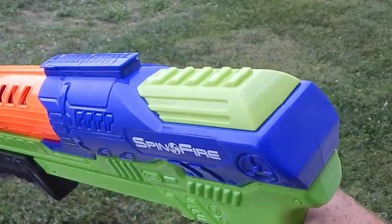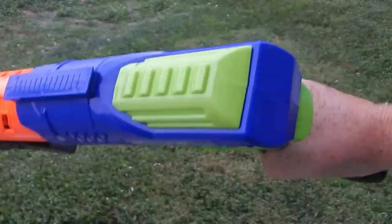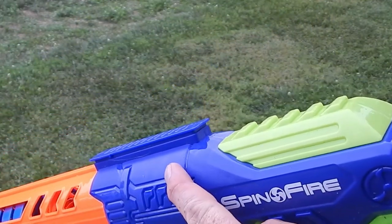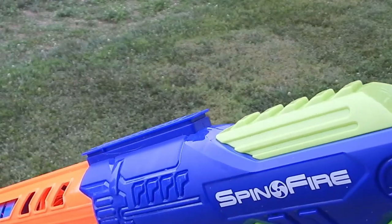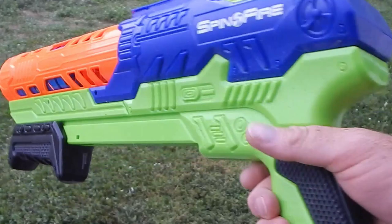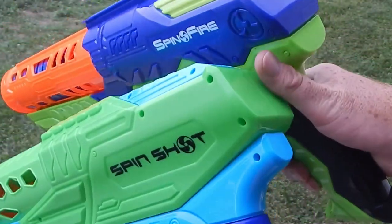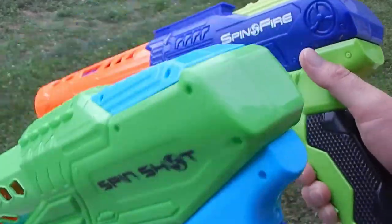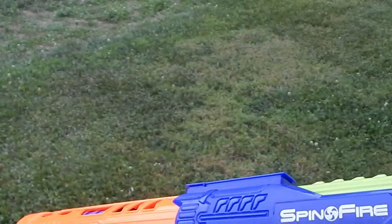There are a couple of differences, and you can notice one right away. Outside of the color schemes, the Spin Fire sold through the Busby branding has a rail on top, so you can mount any Busby attachment you'd like on top there. It also has a different color scheme — incorporates some black and a darker shade of blue instead of the light blue and green. And it is $5 more, and it comes with two more of the spinners.